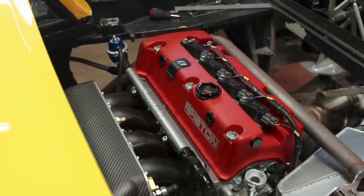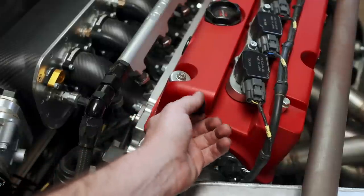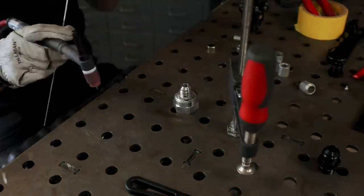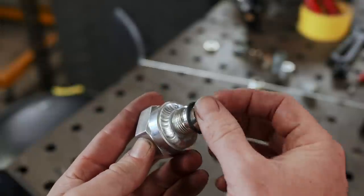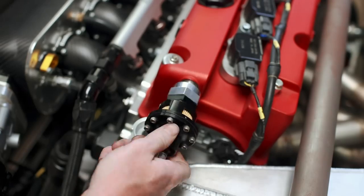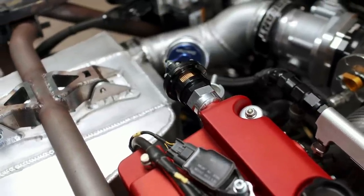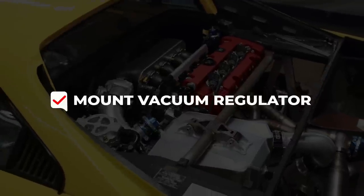I don't want to weld on our nice valve cover. The Four Piston cover has four dash-10 ports, but two are blocked by our intercooler mount tube and two by the fuel rail. Thankfully there's a dash-8 port on the end of the valve cover, so we're going to weld up a fitting to mount the vacuum regulator there. I was really happy with the welds, and with an O-ring in place it seals up on the valve cover. It can run this way and be tuned — so we can cross this off the list.